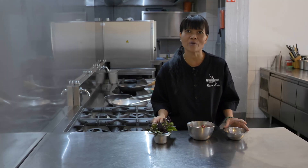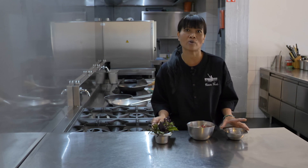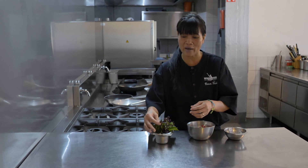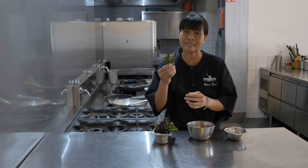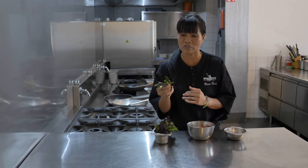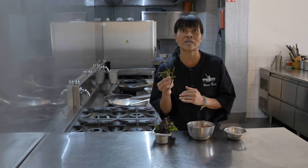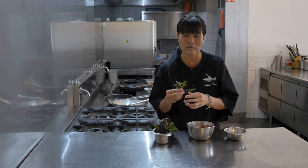Today I will prepare one dish from our menu. It's called Pat Kapow with beef, and of course we have a main ingredient from our own garden — it's basilicum. It's different from regular basilicum; it's holy basilicum. We cannot buy it in Europe, so that's why we have to grow it ourselves in the garden.